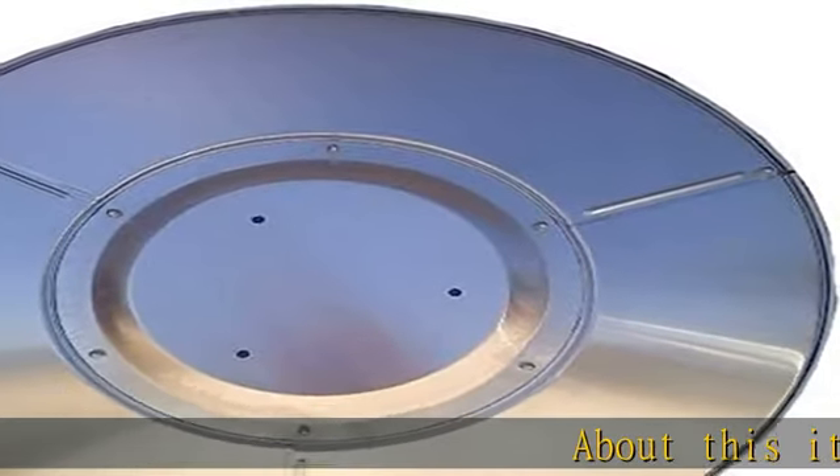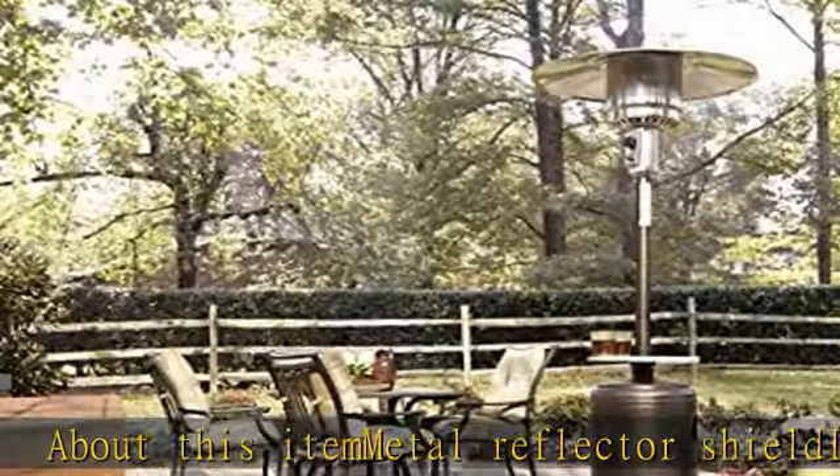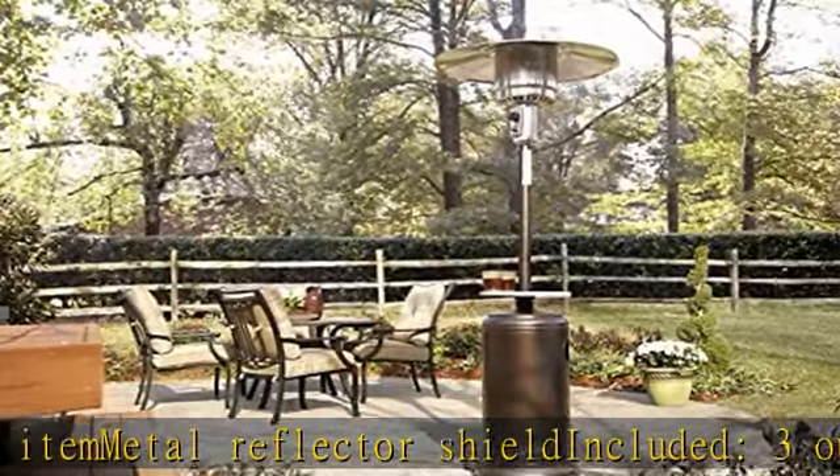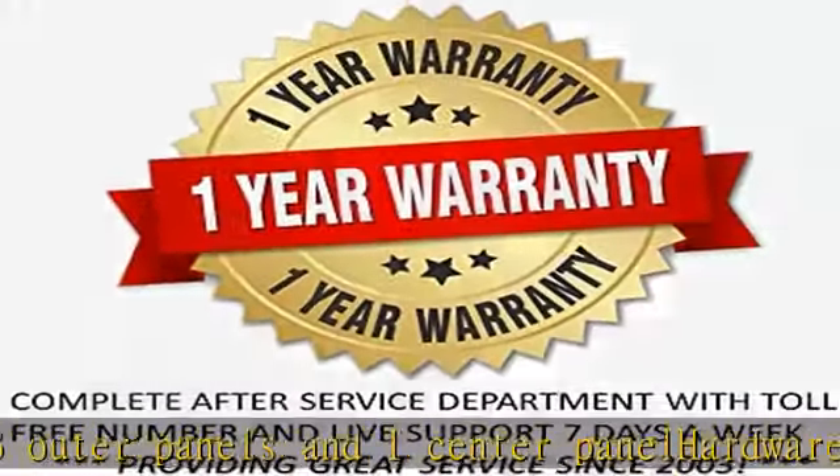About this item: metal reflector shield included. 3 outer panels and 1 center panel, hardware to assemble shield, 3 holes for mounting centerpiece mounting. 6 and 7 eighths from hole to hole to attach to the main burner screen. See more product details in the description.